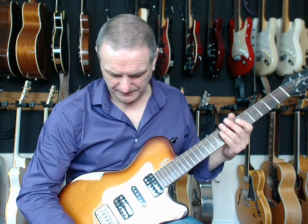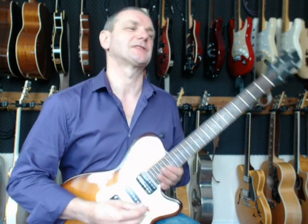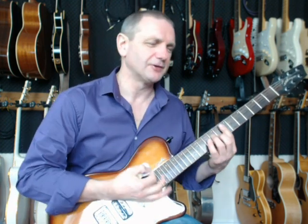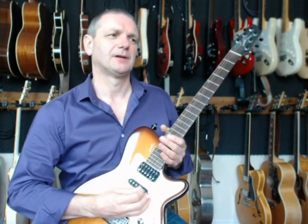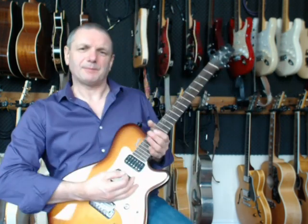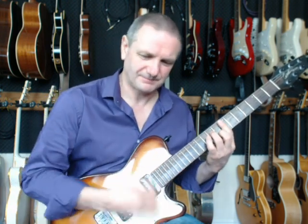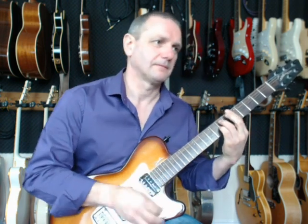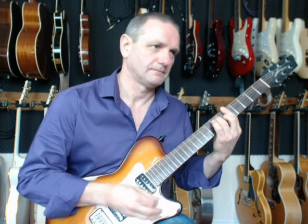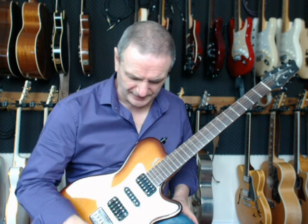Then down here in the mid position between the bridge humbucker and that single coil — this should be sort of choppy, Nile Rodgers-y. Very Stratty. It's all going through the webcam mic so it's pretty crappy; I haven't quite figured out how to do the videos yet, so this is me experimenting. Nice funky sound, and then hear the bridge pickup flat out — it's got a bit of a growl to it already.